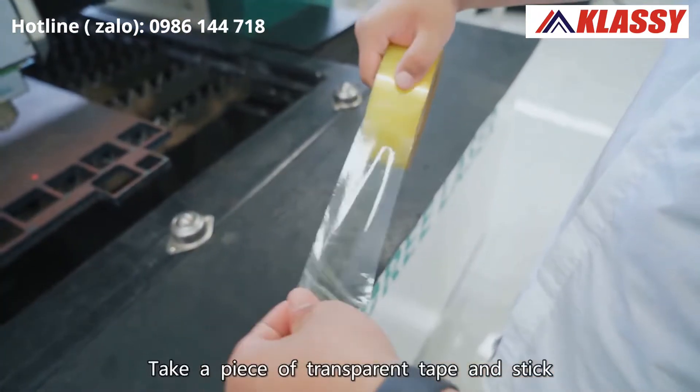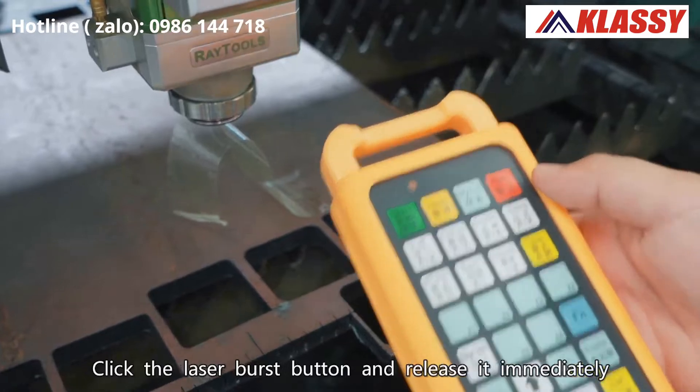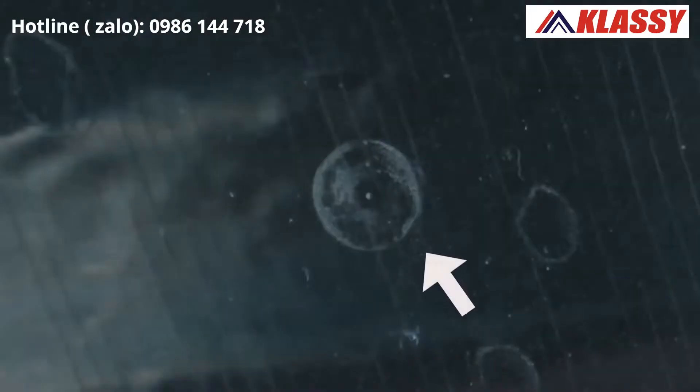Take a piece of transparent tape and stick it on the nozzle plane. Click the laser burst button and release it immediately, then remove the tape. Do not rotate the tape direction at will, and check the tape mark.